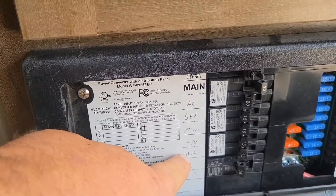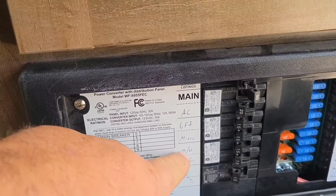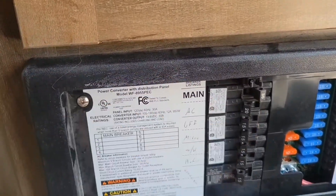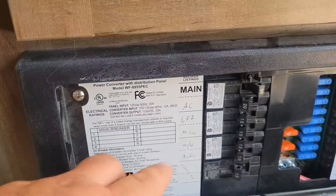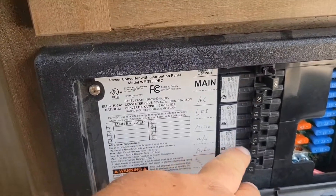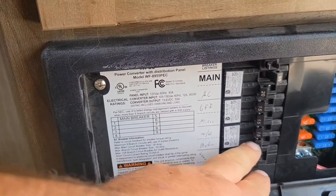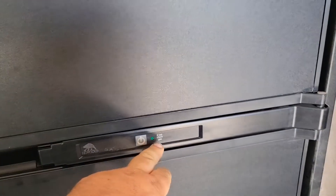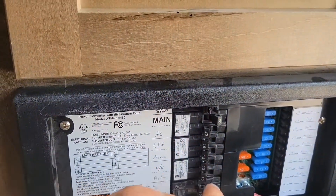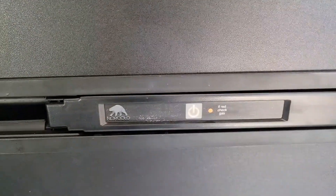Coming up here to the refrigerator — you've got outlets and microwave. The AC is always going to need to be off because the 1500 watts can't handle it. But everything else we should be able to run. Let's turn the fridge on — it flips immediately over to the green light. Now the fridge is running off of AC power, but I want it to run off of propane, so I'm going to turn my refrigerator off. And you can see I'm back over to propane and DC power.